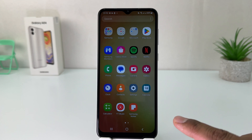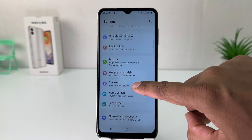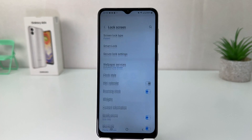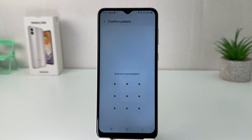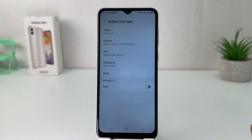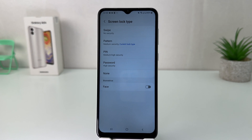Now if you decide to set a PIN or password instead, you can go again into your Samsung Galaxy A04 Settings section, scroll down, and click on Lock Screen. After clicking on Lock Screen, click on Screen Lock Type, and then you have to draw your current pattern to verify.